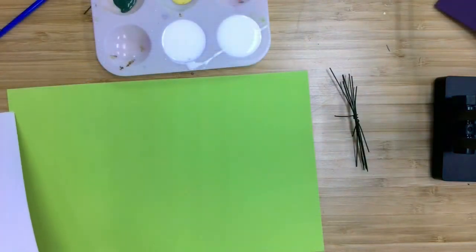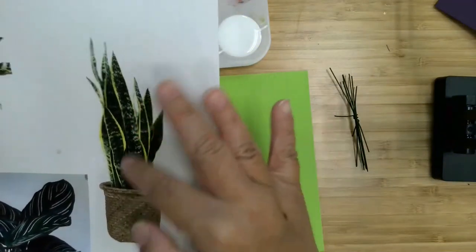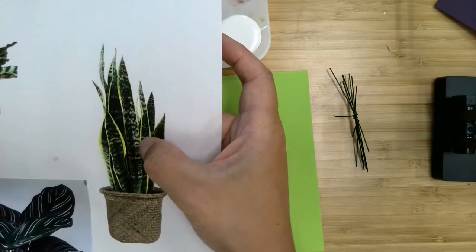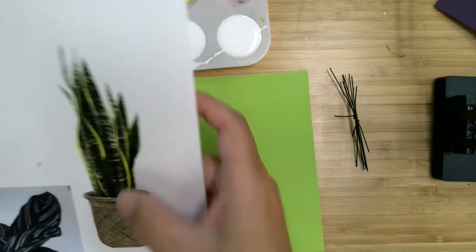The first plant I'm going to be working on is this snake plant. You can see it's got tall, thin leaves. It's got different shades of green in the middle and also yellow along the edges. So the first thing we're going to do is cut these out and then we'll paint them.